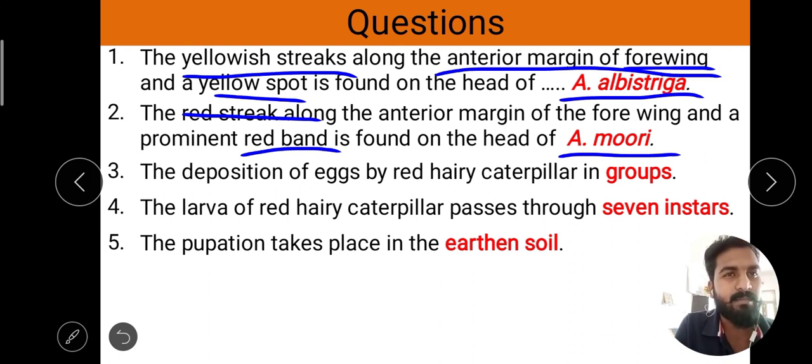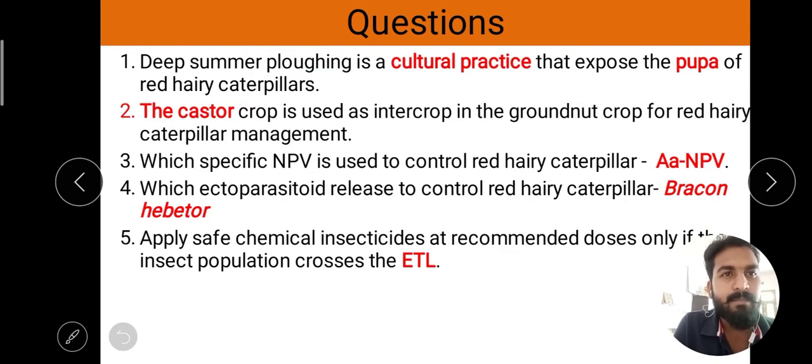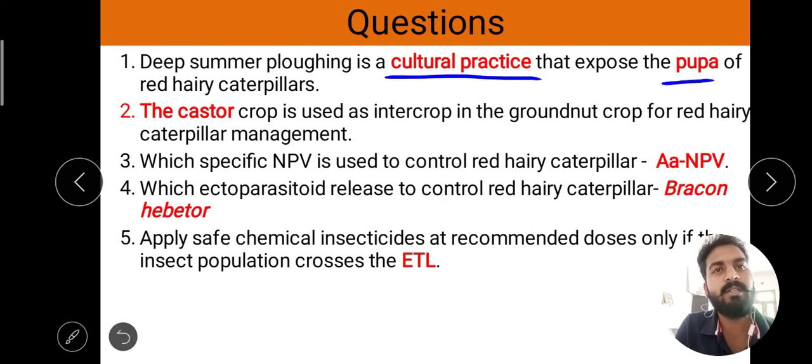Next question: the deposition of eggs by red hairy caterpillars is in groups. The larvae of red hairy caterpillar pass through 7 instars. Pupation takes place in earthen soil — the cocoon is called earthen soil, and the pupa can enter into the soil in moist conditions. Deep summer plowing is a cultural practice that exposes the pupa of red hairy caterpillar. The inter-crop used with groundnut for red hairy caterpillar management is castor.